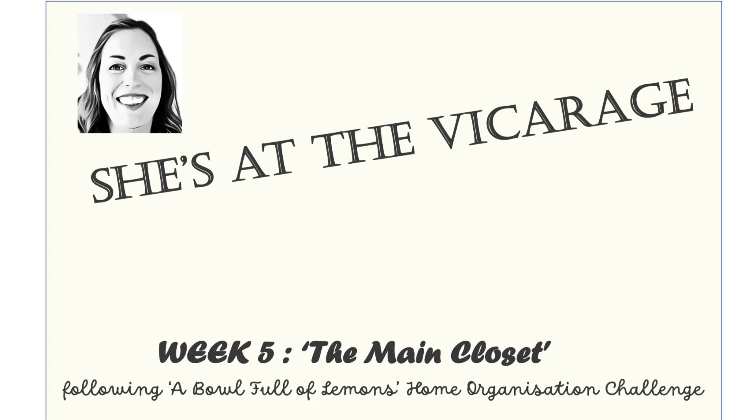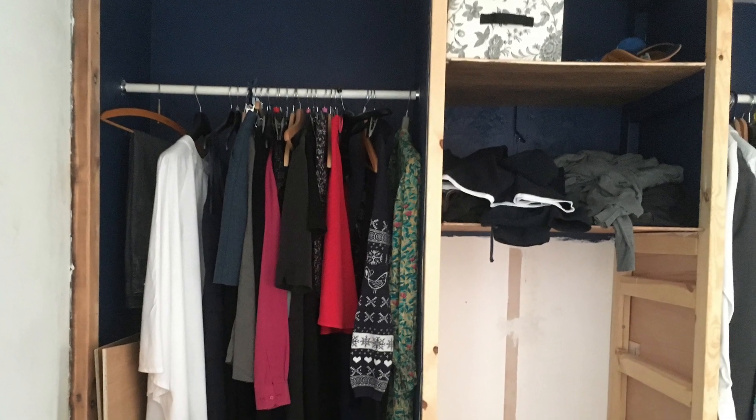So here we are at week five. It's entitled The Main Closet, but I've been doing decluttering for a while and I don't have much of a wardrobe, as you can see.